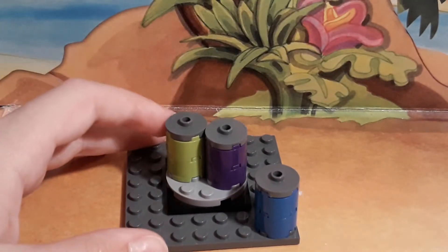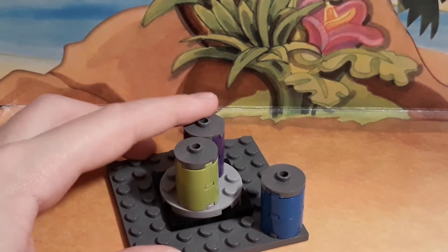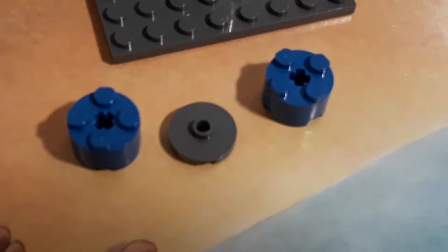The last side build are these really cool colored — I'm just gonna call them gasoline tanks. You get a light green one, a purple, and a blue. Here is how they were built.